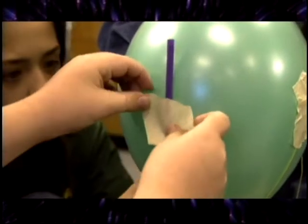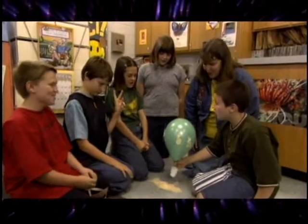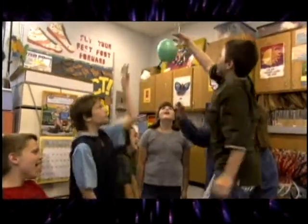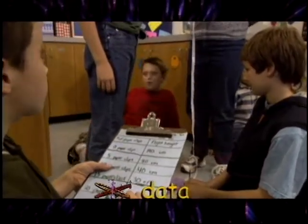Tape the balloon to the straw, lower it to the floor, count down, and release. Three, two, one, let's go! Mark how high the balloon rose on the string. Measure and record your data.